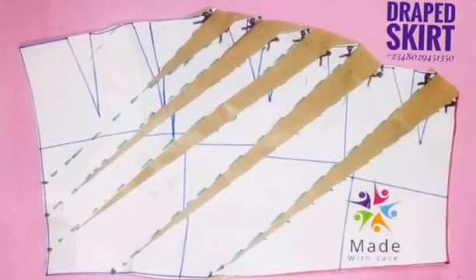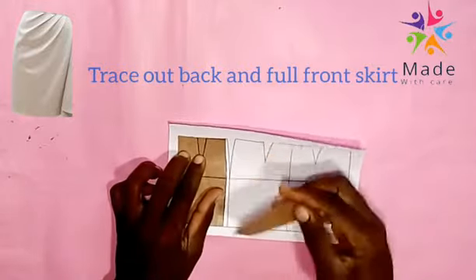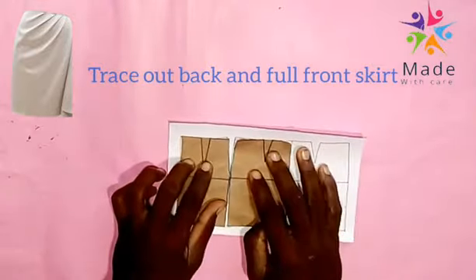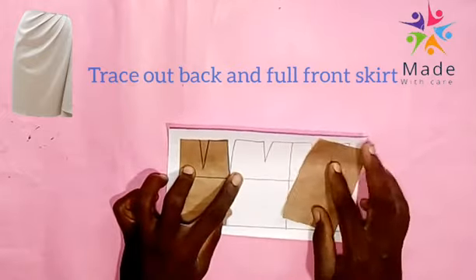Welcome to Made with Care Fashion. Today we are drafting a drip skirt. These are the traced-out back and front skirts, but the front is a full skirt.